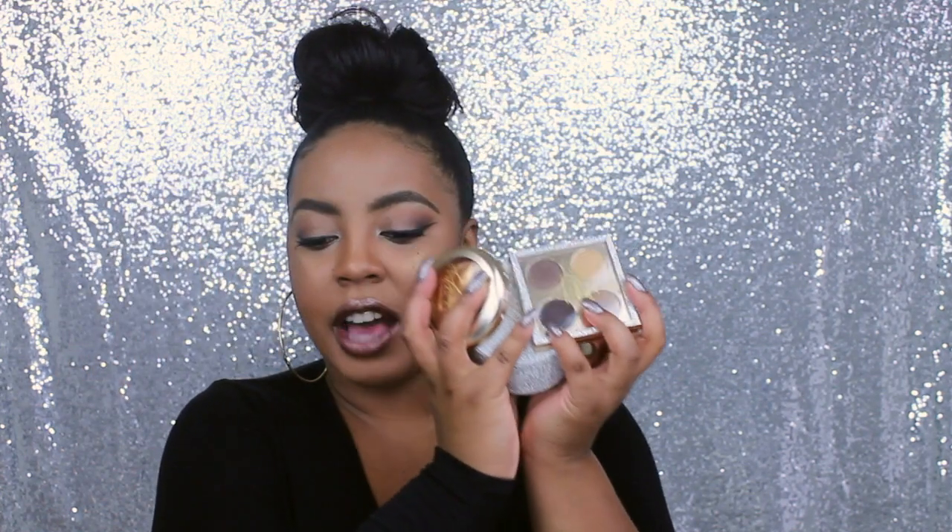So anticipated, so beautiful, so luxe, so glittery — it's just everything! I'm so excited to dig in and show you guys what I got. I'm going to give you all some swatches and a little tutorial on the look that I created with the MAC and Mariah Carey products!